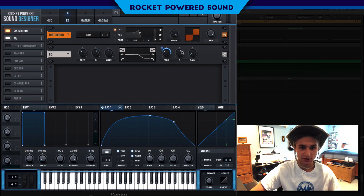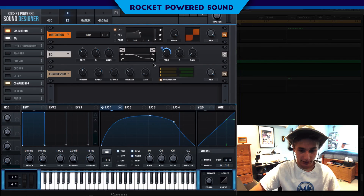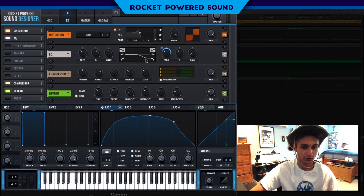We'll modulate the frequency up to about right there, then turn down the Q factor. Now we are getting somewhere — not too shabby. We're going to turn on the multi-band compressor, turn up the gain, and also turn on our reverb.